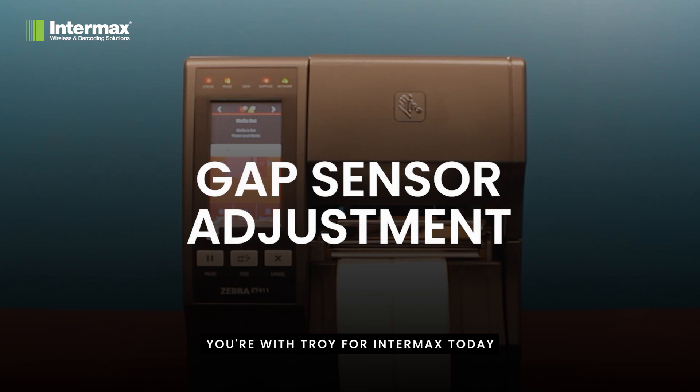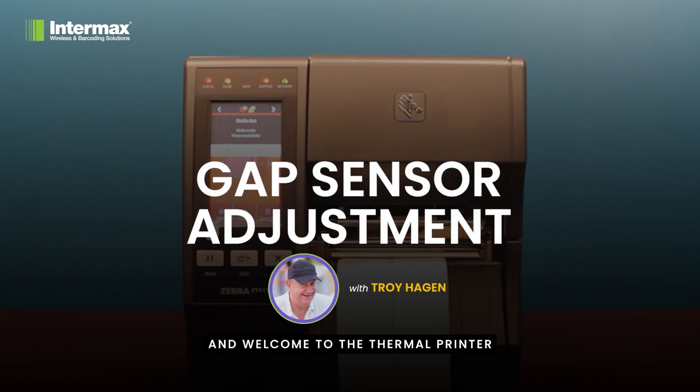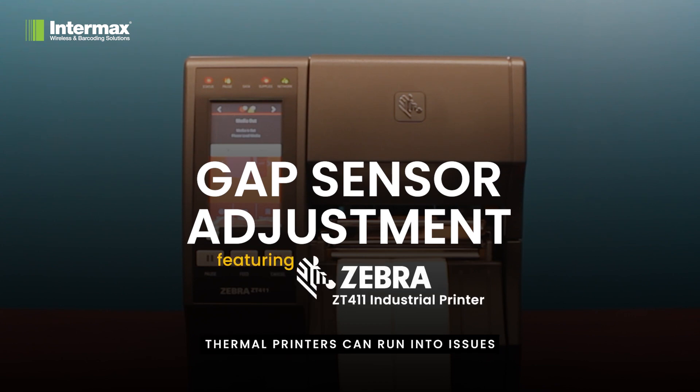Hi, you're with Troy from Intermax today and welcome to the Thermal Printer Fault Series. Like any piece of technology, thermal printers can run into issues and a common problem is related to the label feed and the gap sensing. This can cause misalignment of your labels, poor print quality or even disrupt the print process completely. It's frustrating when you see a media out error on your printer yet there's clearly media in your printer — and this is how we can fix it.